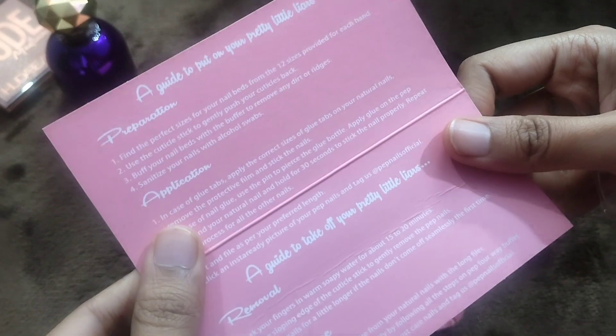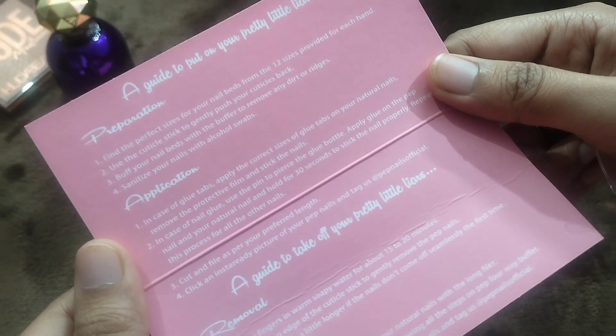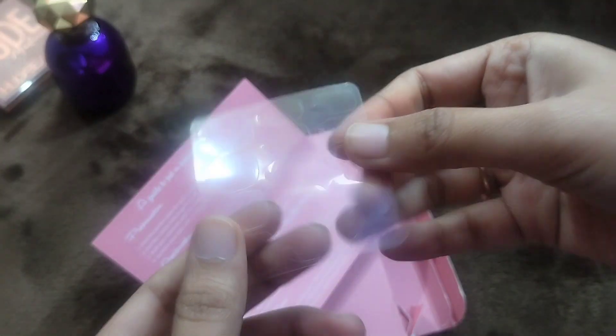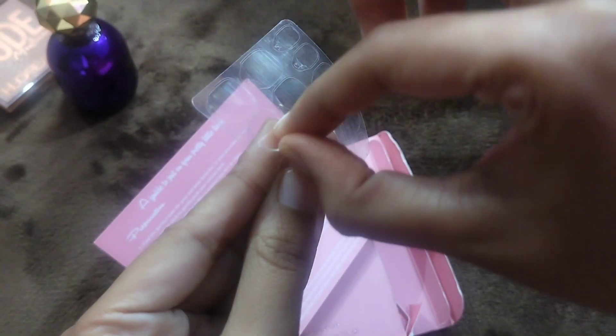I received a manual which covers how to use it — application, preparation, removal, everything. I also got these glue strips. When you put them on, it's like double-sided tape — you remove the backing and stick it on the nail, then press it on. They did not come off throughout the event; I was wearing the nails for about 5 to 6 hours.